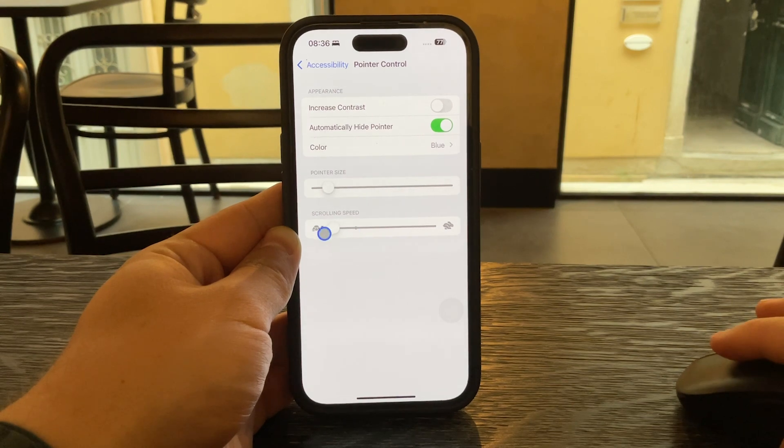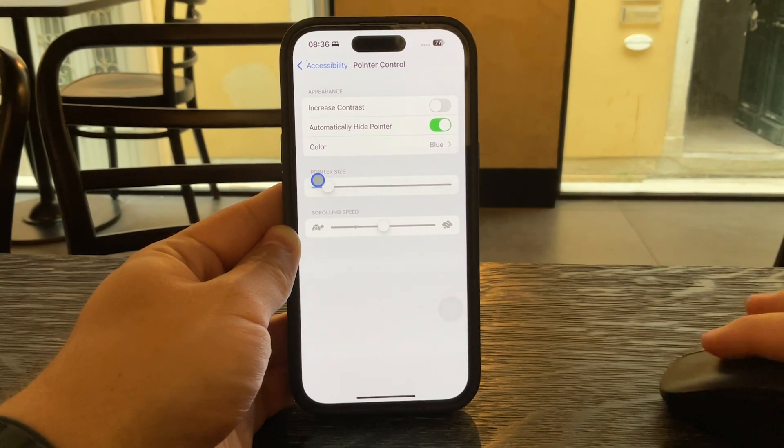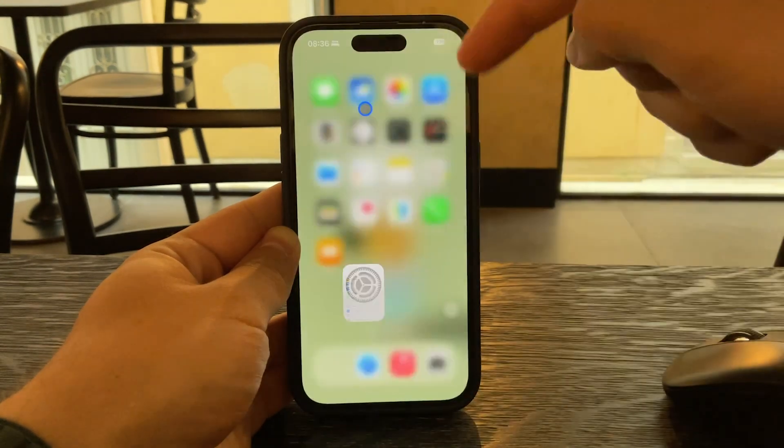If it's still too slow or too fast, come back and fine-tune the setting until it moves just the way you like.